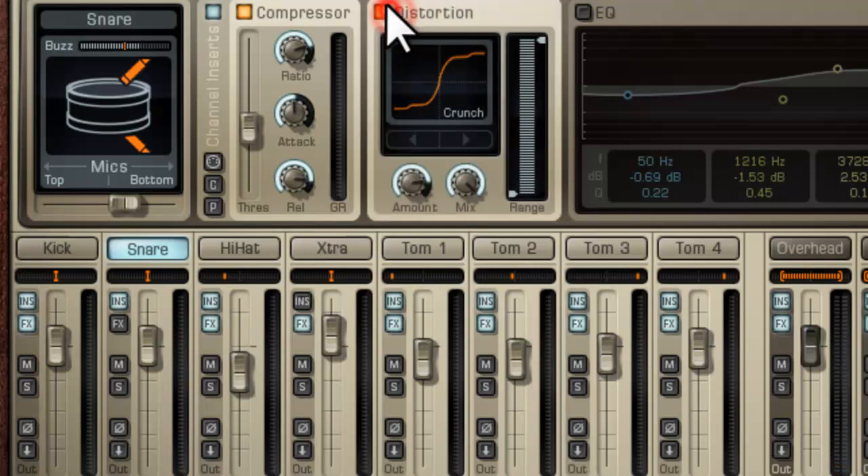Now we can add some distortion if we want to. It depends on what kind of music you're making — it all depends on what you're making. I'm going to have that off.